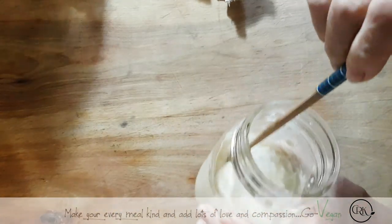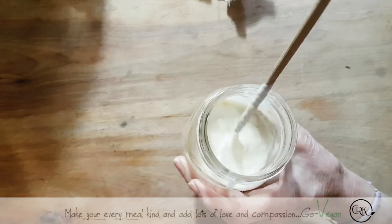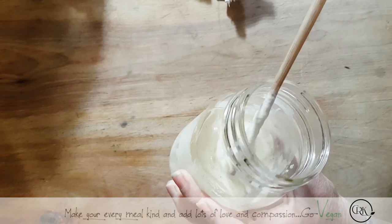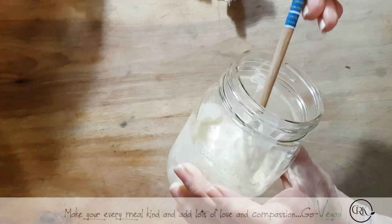I just want to show you. Look at that in there. Do you see it? Isn't that beautiful? And it's getting all bubbly. This is done with no yeast at all.